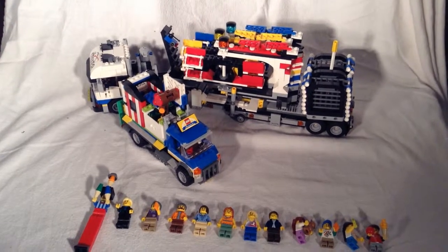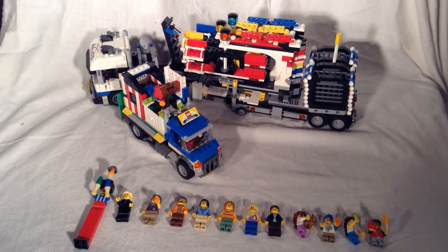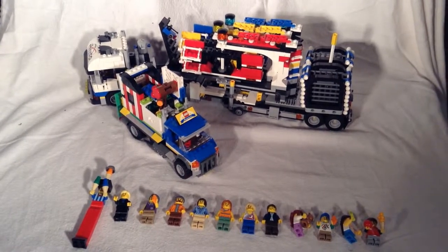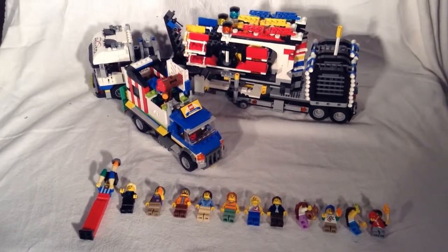What is going on guys? It's Bricks4Days, also known as Alex. Today I'm coming at you with another Lego Creator Expert kit review. This time it's going to be the Fairground Mixer. So let's get right into it.